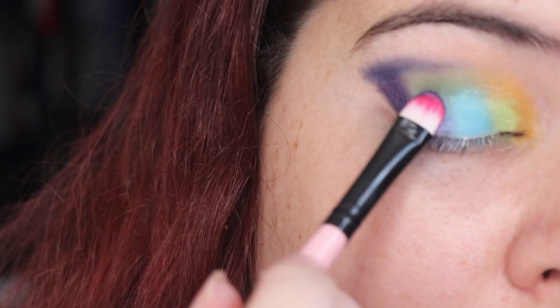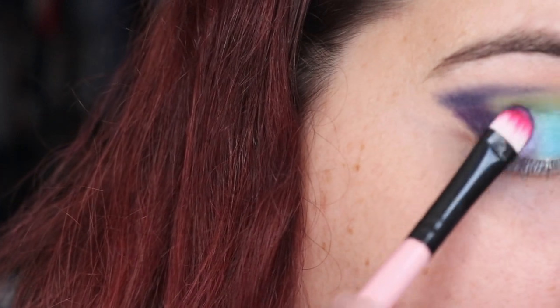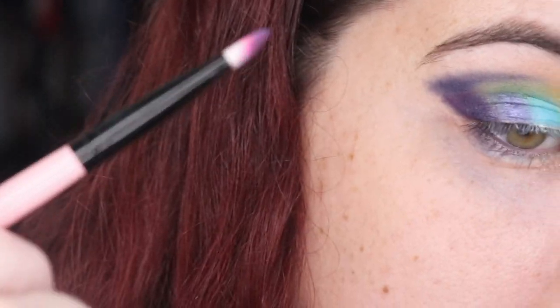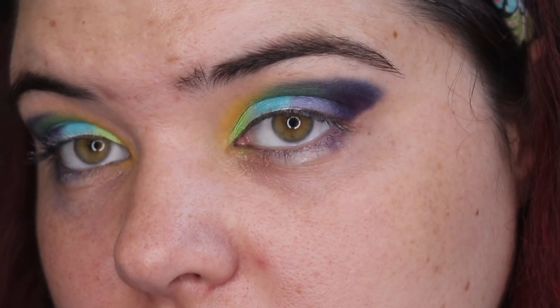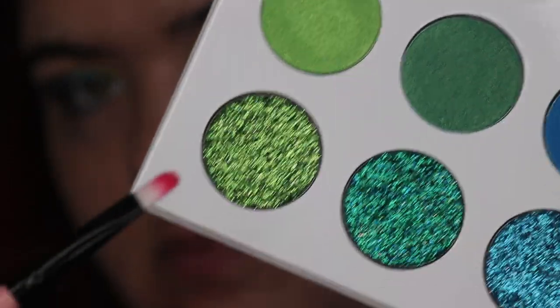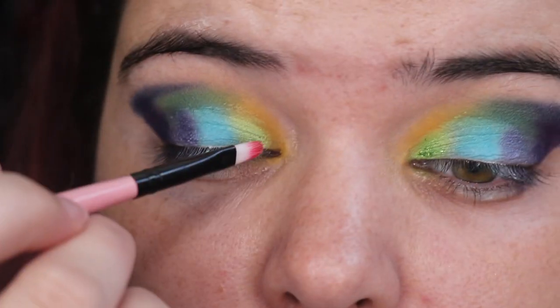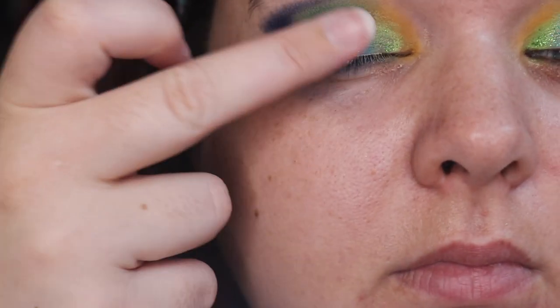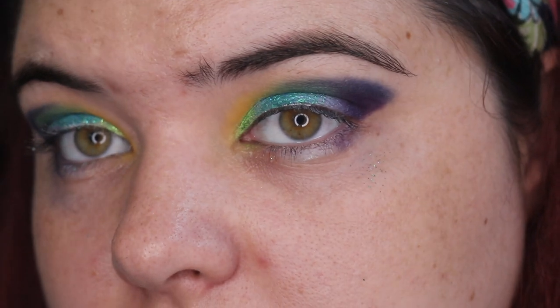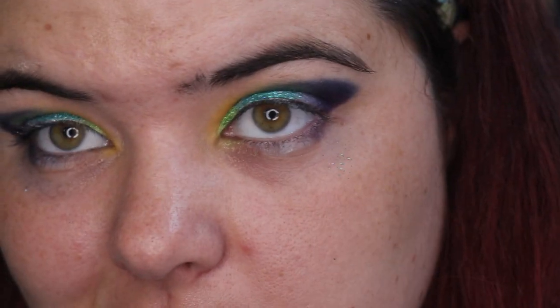Then going in with that purple shimmer and putting that in the outer corner. I really did try to use every single shade for you guys. This is what the look looks like at the moment and I quite like it. Now touching on those glitter shades — trying to go in with a brush and it's all right, it's just a bit spaced out. Using my finger instead: it swatched really well on my finger but just didn't come off as well on the eye — it's more like a nice little glitter effect. Not bad.